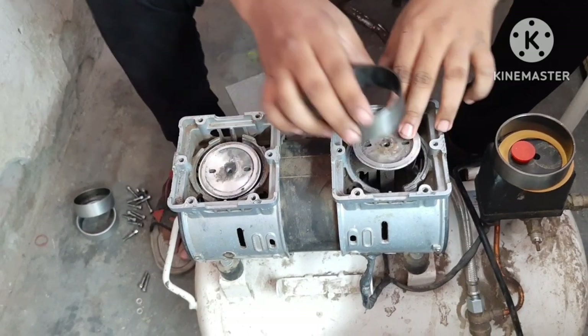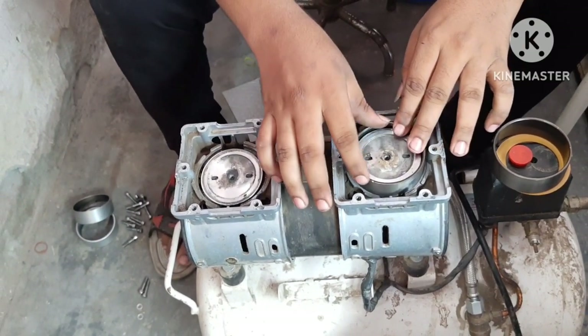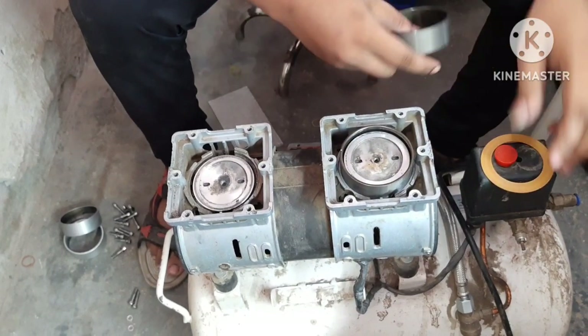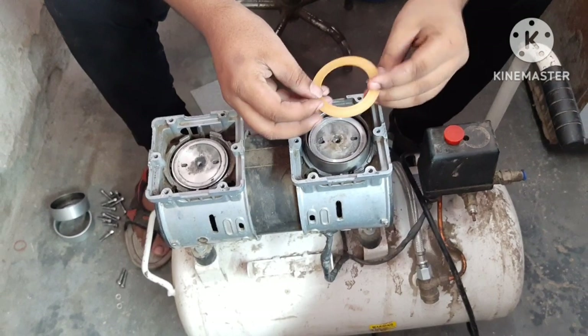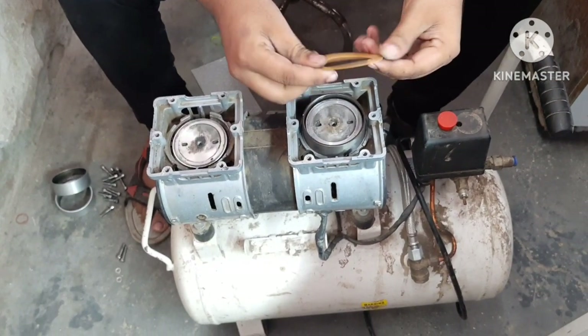First, we will remove the gas kit. The ring will fit in the head.